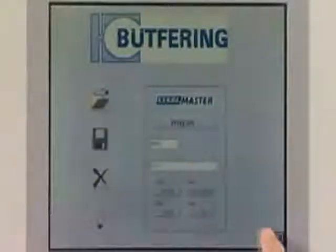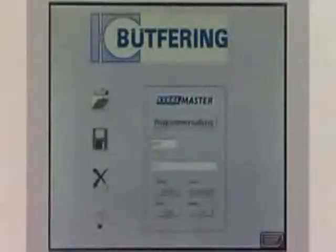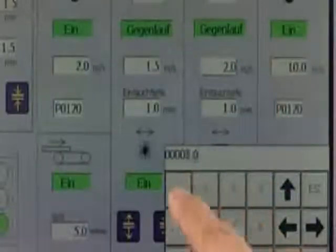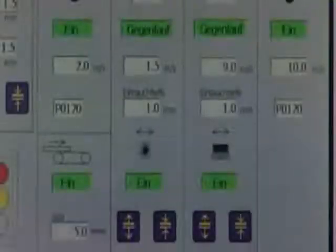The fully automatic machine control system with a simple-to-use, clearly designed touchscreen offers operator prompting with language selection. Up to 1,000 programs can be freely programmed and called up whenever necessary. At the same time, the system determines the times per job and the operating hours for recalculation.